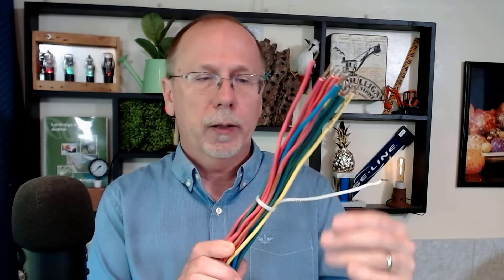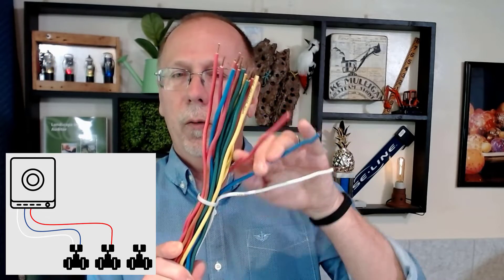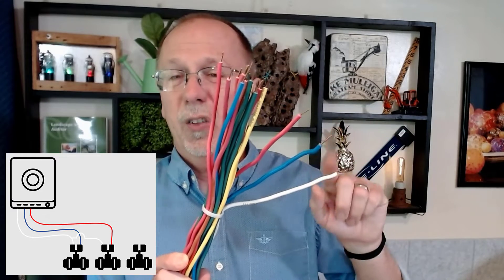Here I've got a bundle of conventional wire — 20 wires in this cable, 19 colored wires and one white wire, which we call the common wire. The way this works: I take power and run it out through, say, this blue wire from the controller out through a solenoid, and it returns via the white wire — that's the complete path. I can add a red wire too, and it also returns through the white, which is why we call it common. This 20-wire bundle can support 19 zones — 19 conventional zone wires and one shared common. That's the bare minimum: 20 wires for 19 zones.